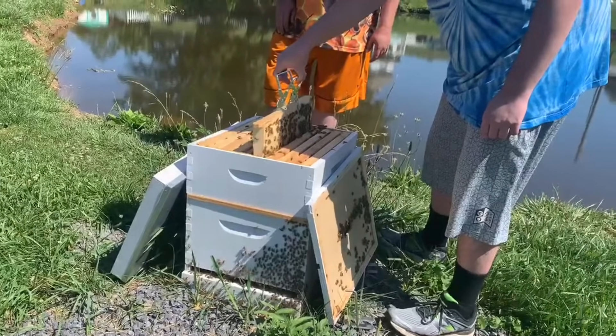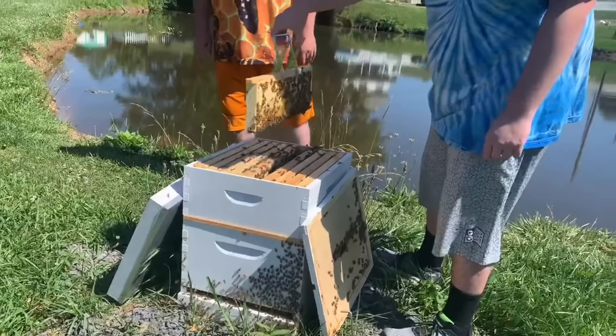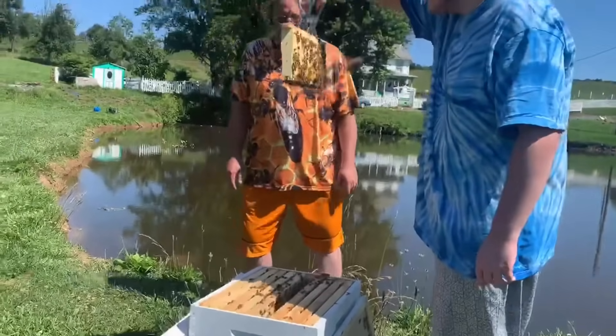After we added the honey super, we routinely inspected the beehive to make sure the bees were making honey.